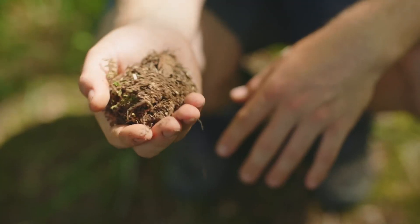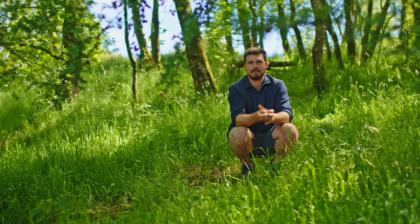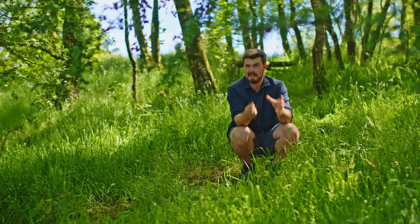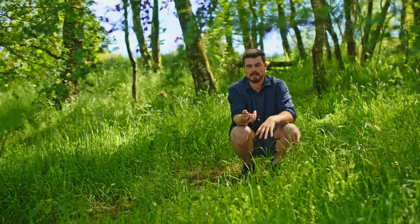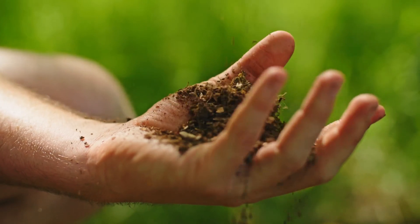The second ingredient is a handful of leaf mould. You can find this under any big deciduous tree where the leaves are breaking down. If you're in the middle of a city and this is hard to come by, the second best option is a handful of really well broken down homemade compost. This is the inoculant — the biology that helps with the amendment.